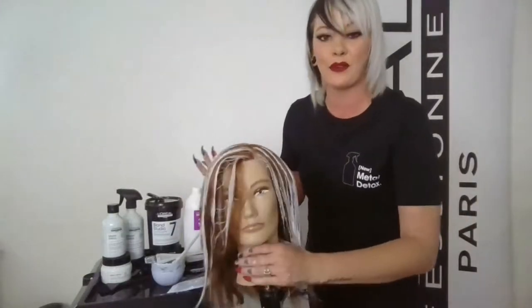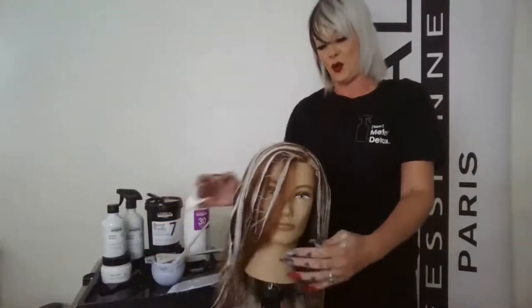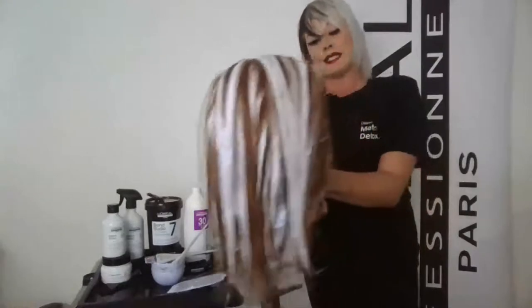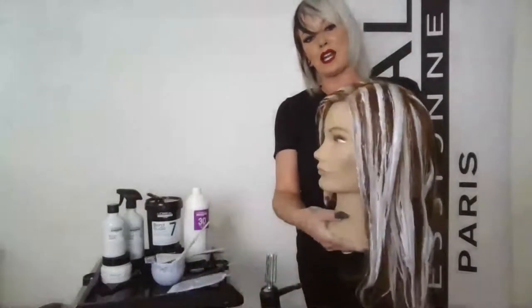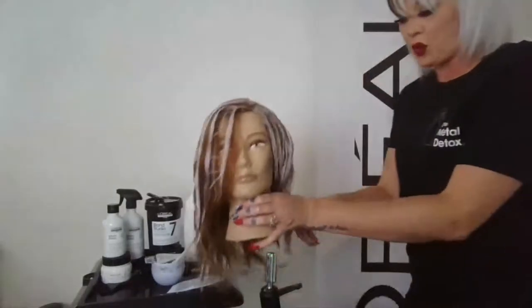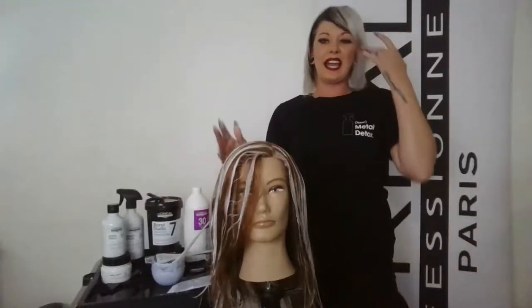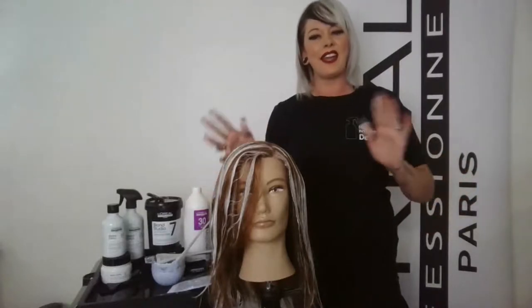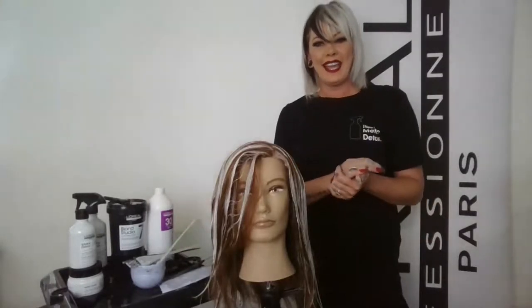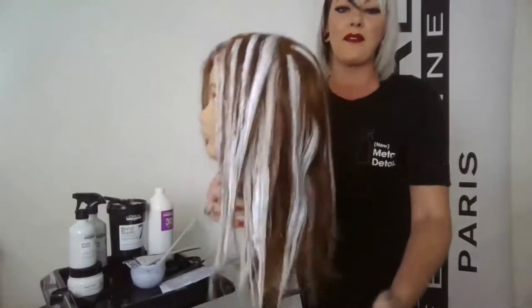By utilizing Metal Detox I know I can deposit my tone perfectly once I'm done. With any L'Oreal service I'll finish with a Dia Light gloss — ammonia free, done in two to five minutes. So the whole entire service is ammonia free, which is really awesome. That is 15 sections — super super fast. Does anybody have any questions? Feel free to put them in the chat box. You can see this is pretty impactful and balanced.